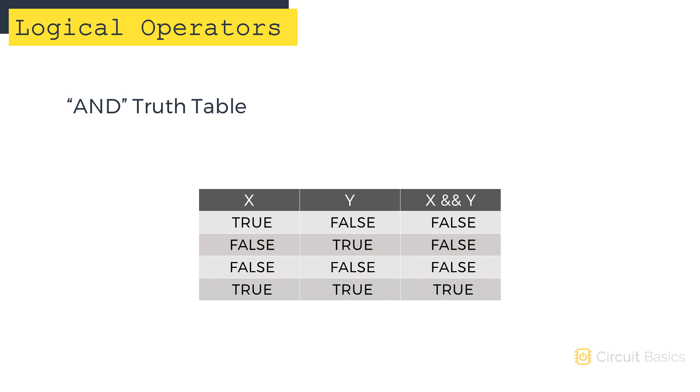The easiest way to visualize logical operations is with a truth table. This truth table for the AND operator shows how it works. Say we have two variables, X and Y. If X is true and Y is false, the outcome of the AND operator is false. Similarly, if X is false and Y is true, the outcome is false. If both X and Y are false, the outcome is also false. Only if both X and Y are true does the outcome of AND become true.